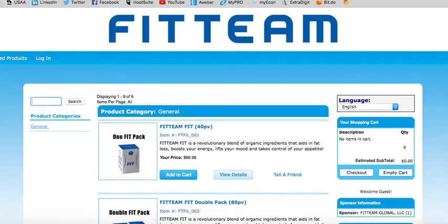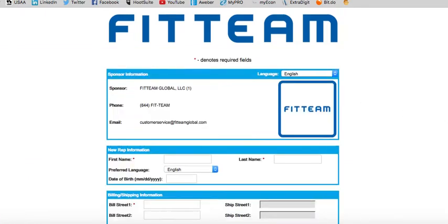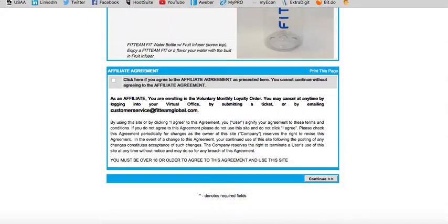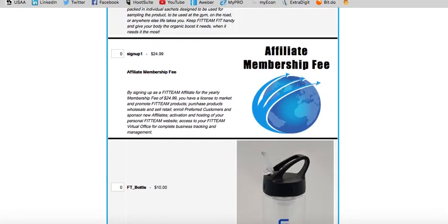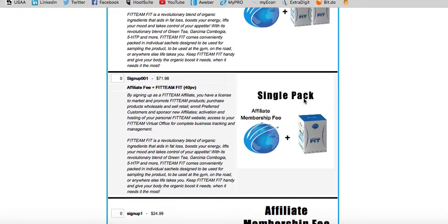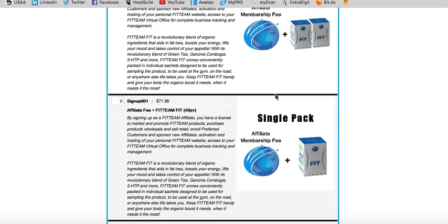Now if you're serious about taking action and you want to be a product of the product, create your own success story, share what you're doing with the masses, and take full advantage of the compensation plan, then you want to get involved as a Fit Team Global Affiliate. That affiliate membership is $24.99 annually. Once you lock in as an affiliate member, there are several different packages to choose from. You can get a single pack with your affiliate membership fee for $71.98, which creates 40 PV or personal value.